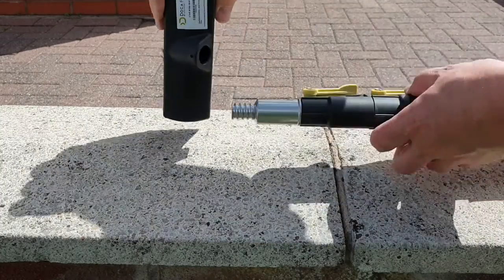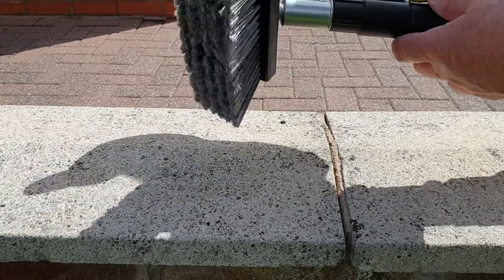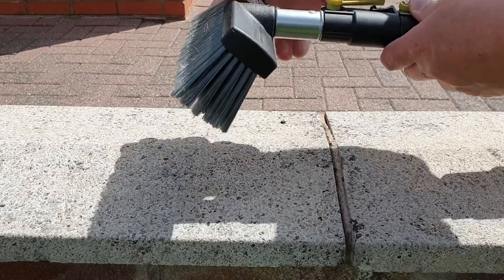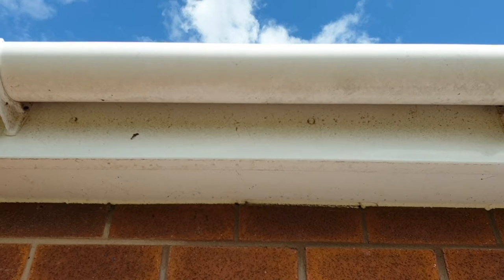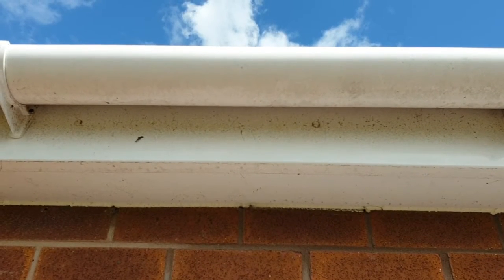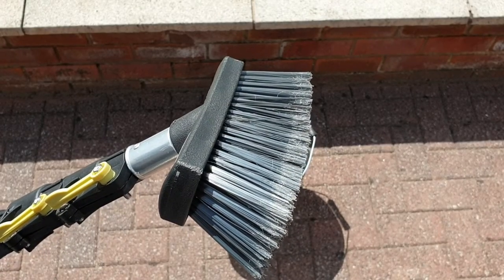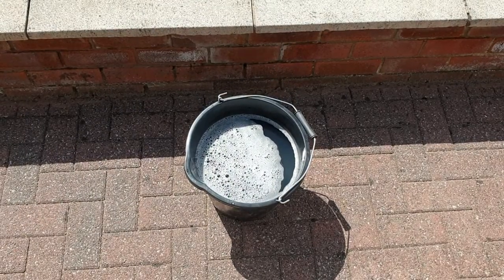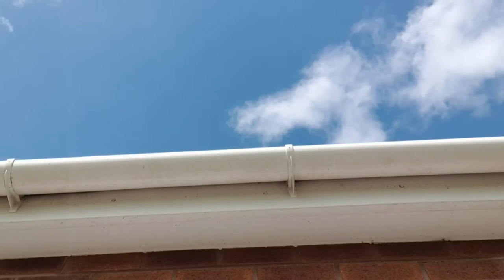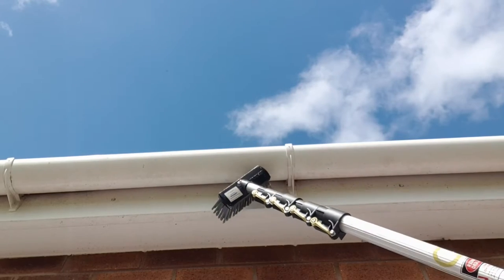Take the brush and attach it. To show you the pole in action today I'm going to be using it to clean these rather dirty fascia boards, soffits and guttering. To clean the fascias and soffits I've found the best attachment to use is a soft bristle brush with soapy water. A big advantage of using the extension pole is that you can do everything from ground level so there's no messing about with ladders, so it's much much safer.